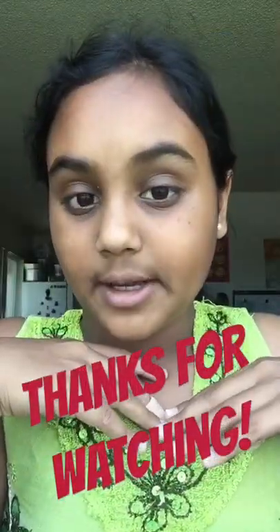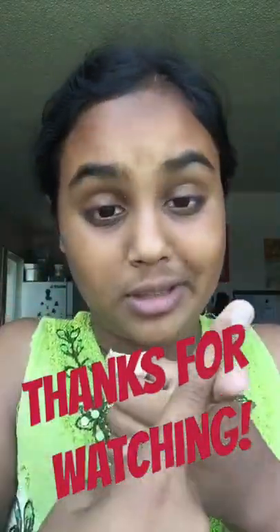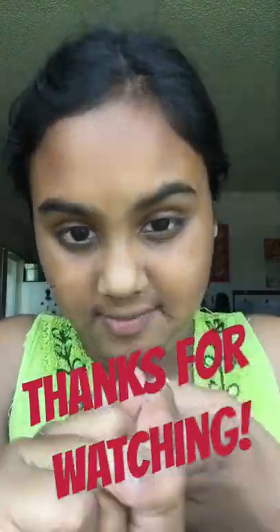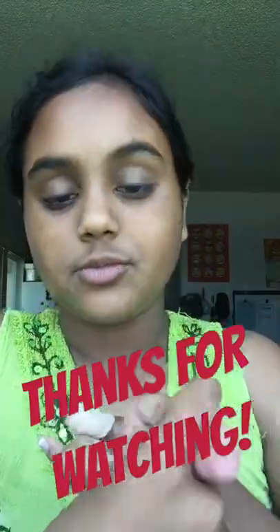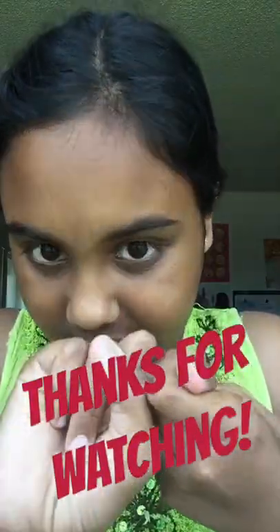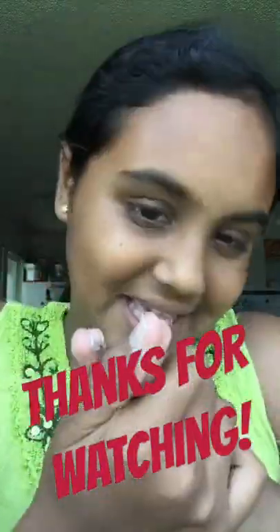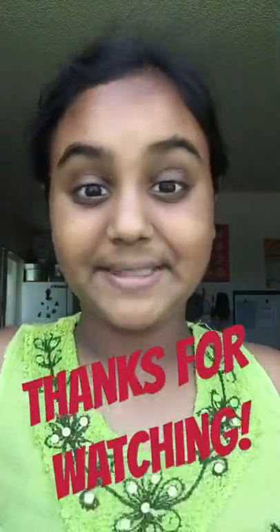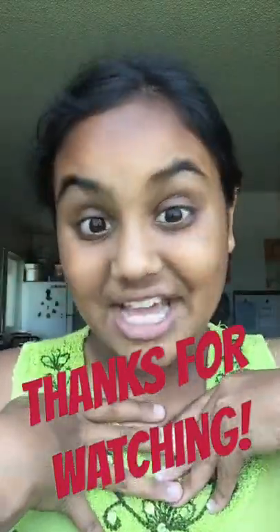That's pretty much the end of the video of my weekend morning routine. I'm gonna do a weekend afternoon routine, evening routine, summer morning, evening, and afternoon routines, and a school day morning routine, after-school afternoon, and evening. Hope you guys enjoyed — please subscribe and like my videos, and suggest what videos I should do next. Bye!